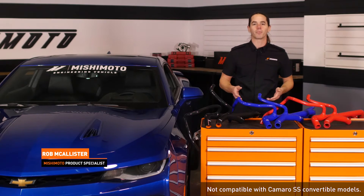What's up everyone? Rob from Mishimoto. Today we're going to take a look at our silicone radiator hoses for your 2016 Plus Camaro SS.